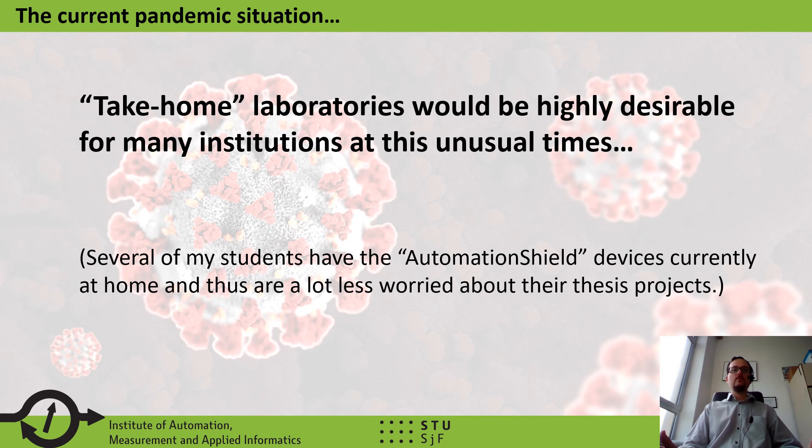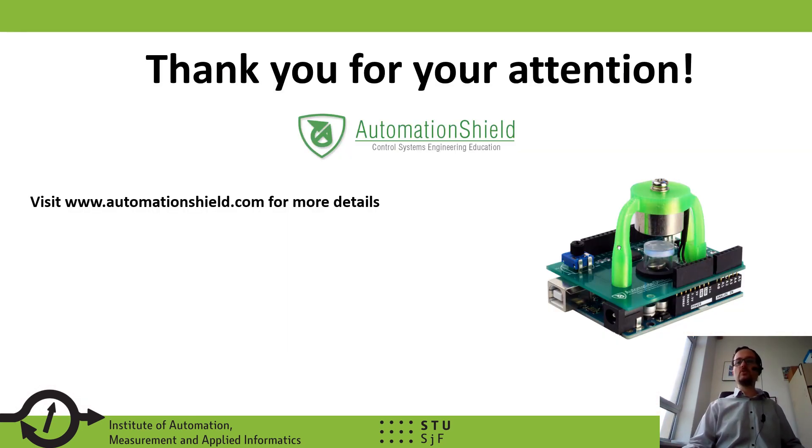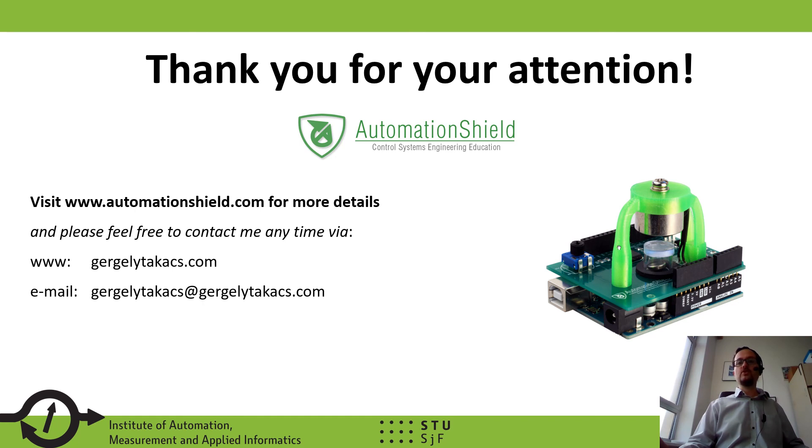Before I wrap up, I would like to mention how these unusual pandemic times are connected to the idea of take-home laboratories, which many would agree is highly desirable for institutions and students during lockdowns or other unusual times. Several of my students have their AutomationShield devices currently at home and are thus a lot less worried about their thesis projects than their peers. Thank you very much for your attention. Please read our paper and have a look at our website, or feel free to contact me via email or social media.